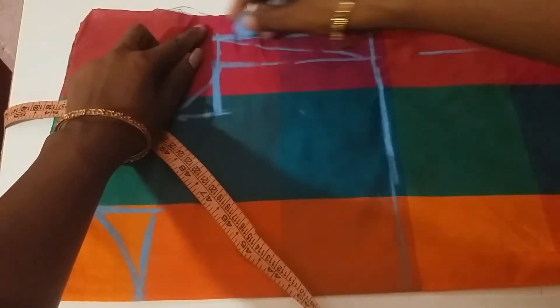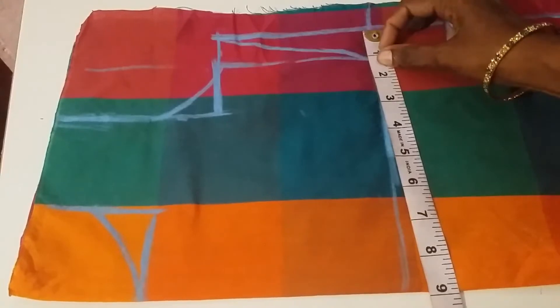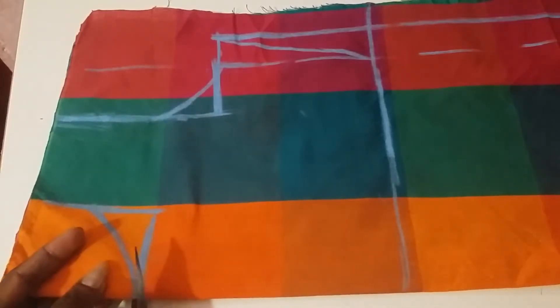We will cut the length. Now 1 inch shape. So 2 inch length — turn a line and cut the length.